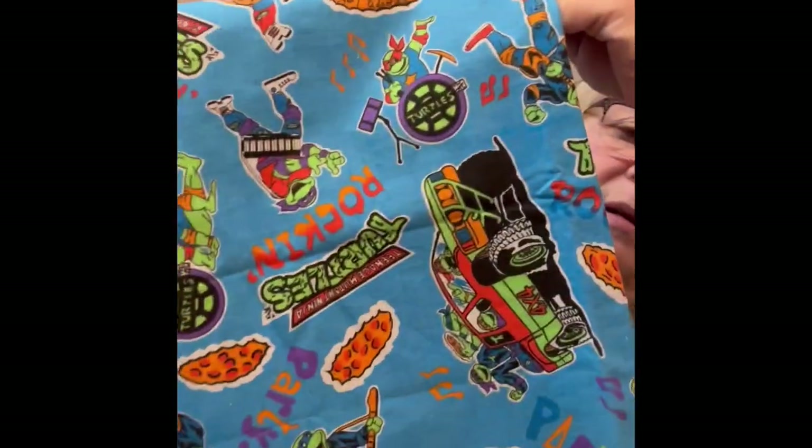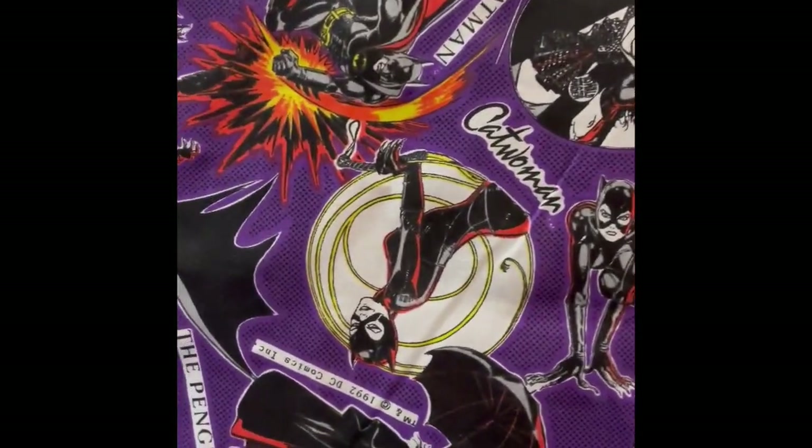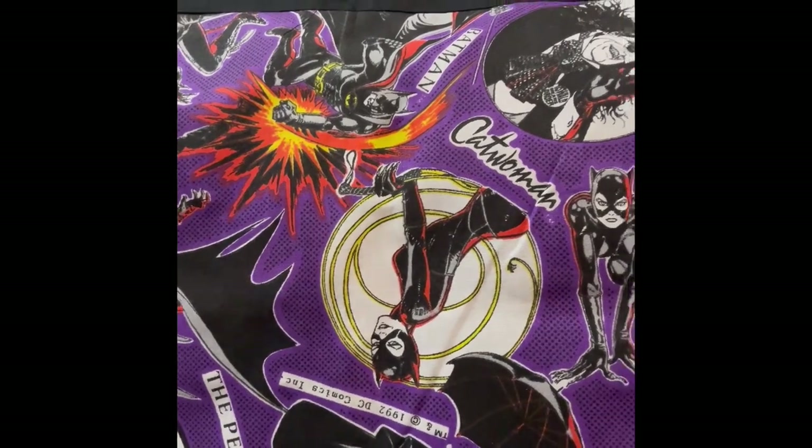His grandma asked me to make it for him and we came up with some material. I have some Mutant Ninja Turtle material — this is vintage, old material I got from a sale. I'm also going to use Batman, Catwoman, and Penguin material. I'm going to do a double-sided apron so depending on his mood he can choose which side to wear. I'll use black as the accent for the pockets and ties.